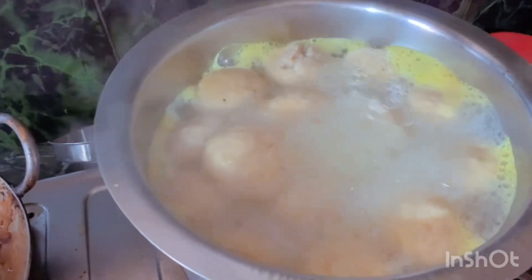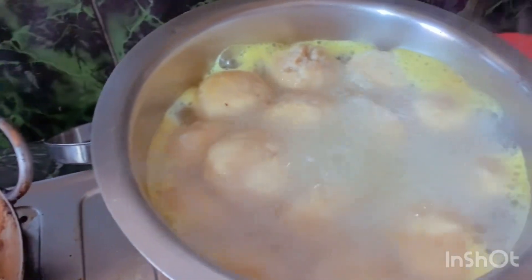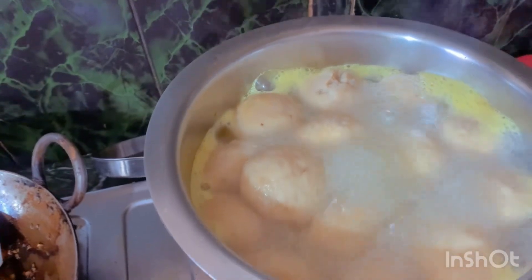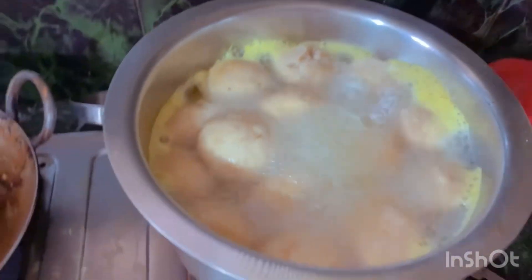The ingredients include hing, ajwain, hing, and all this — namak, soda, namak, besan — like whatever you want, however you like it.